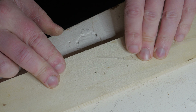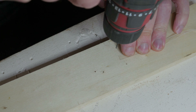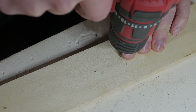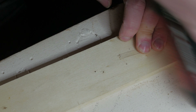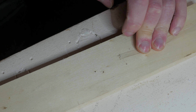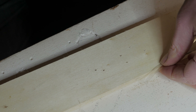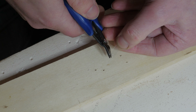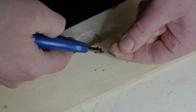So that's that end done. Let's do the other end that we're going to join. For this we just need one hole right by the end, as close as possible with a millimetre or less to spare. Now we're going to cut those corners to 45 degrees — this is important as well.